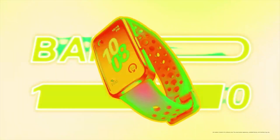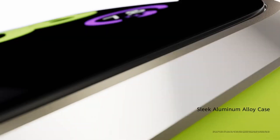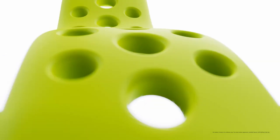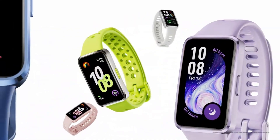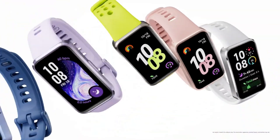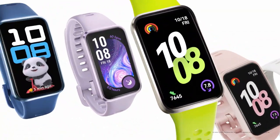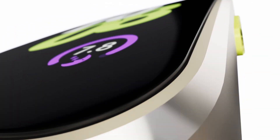Hello everyone, it's Judy and you're welcome to Smartwatch Series. Huawei has just launched the Huawei Band 10, which is the 10th edition of the Huawei Band series. This makes it 10 years since the first edition debuted in 2015. The Huawei Band 10 succeeds last year's Huawei Band 9, and of course the big question is: